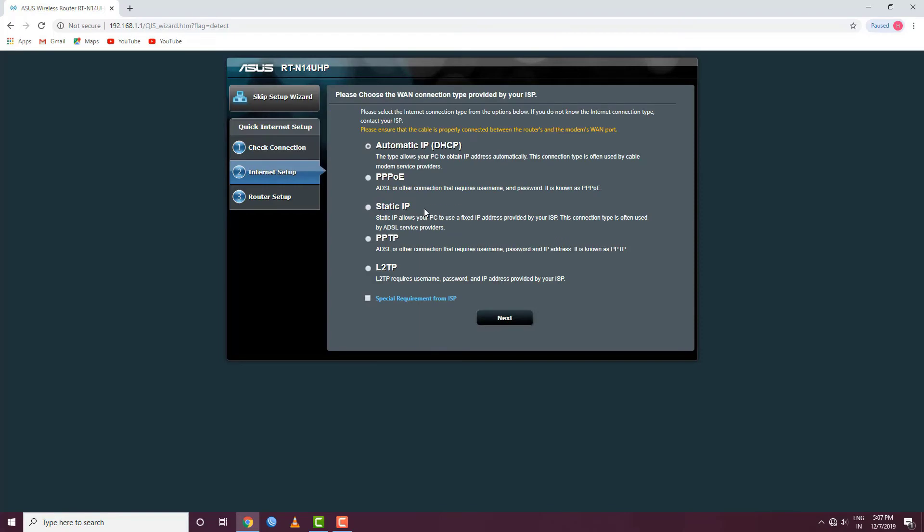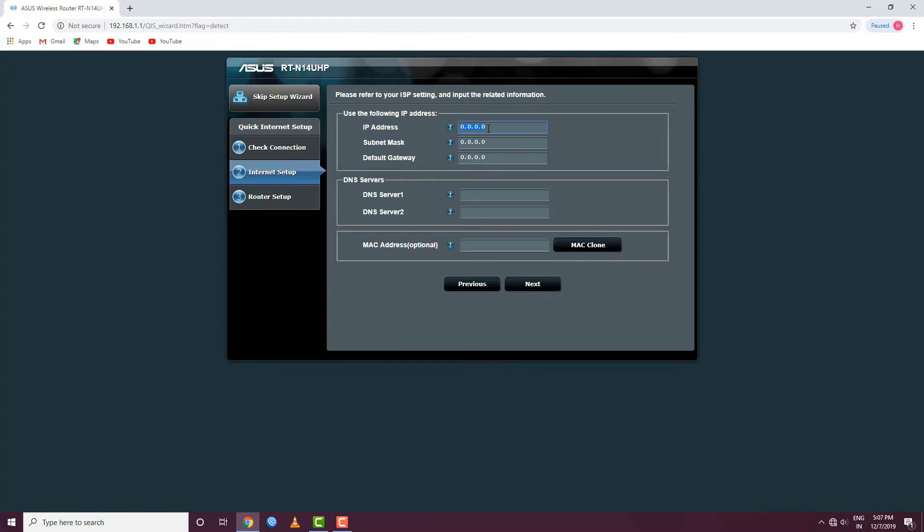We can see how many options are available. Then we have a static IP option. Just click on the IP — we have an IP address to enter.